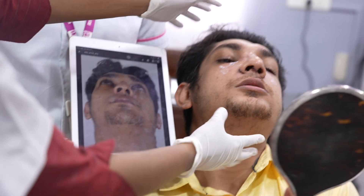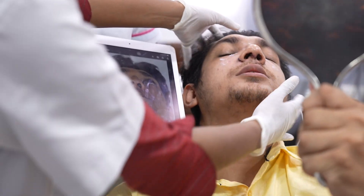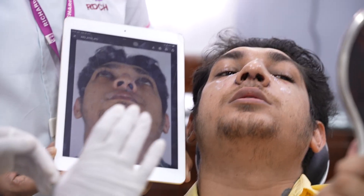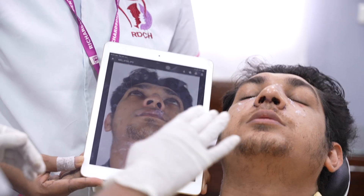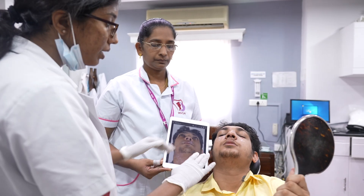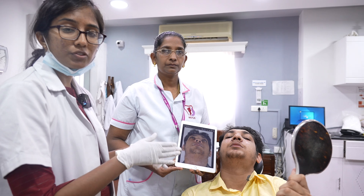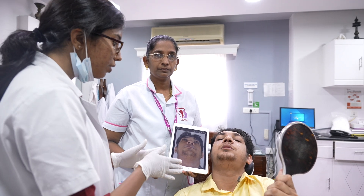Now lastly, let's look at the basal view. In the basal view, we can appreciate how straight the dorsum has become. All the depression and concavity which was present on the dorsum has been removed.